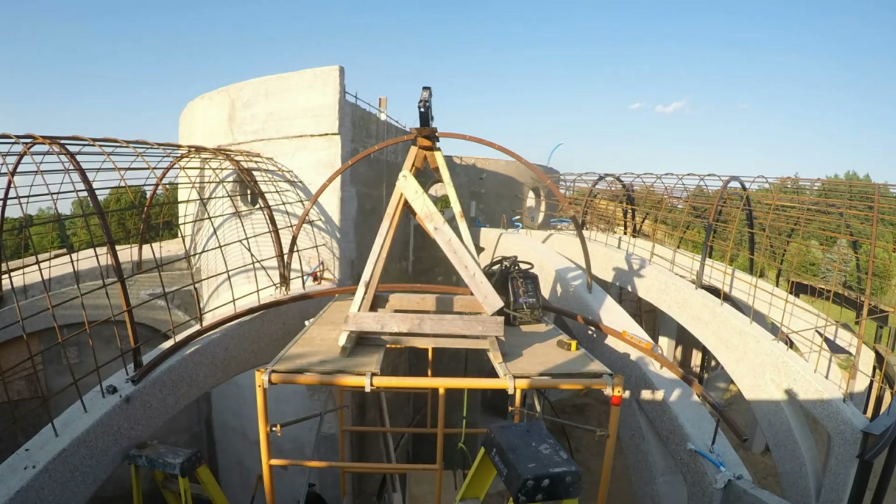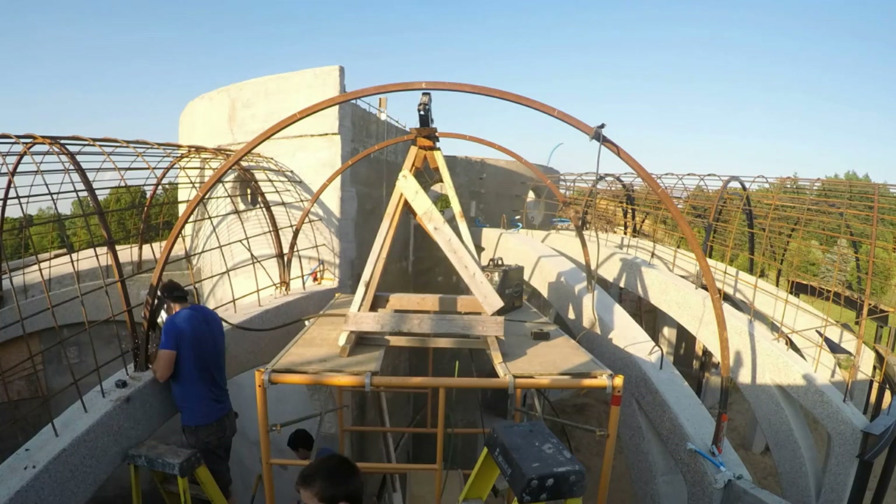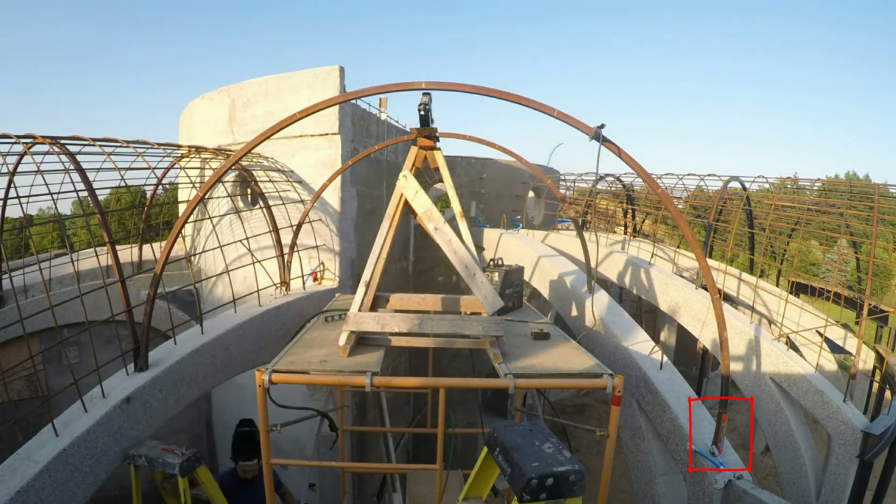For simplicity, I had ordered all the steel arches to be the same, but this location is a bit different, so I had to tweak these ones. I actually welded a straight piece of tube steel onto the end of the third one.